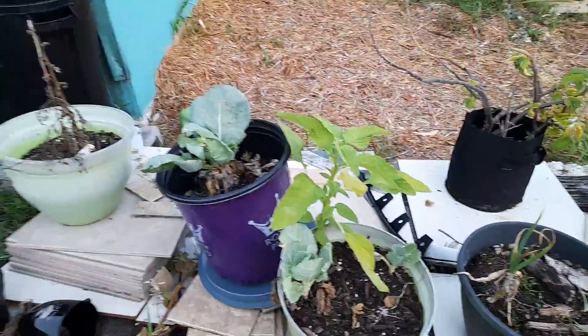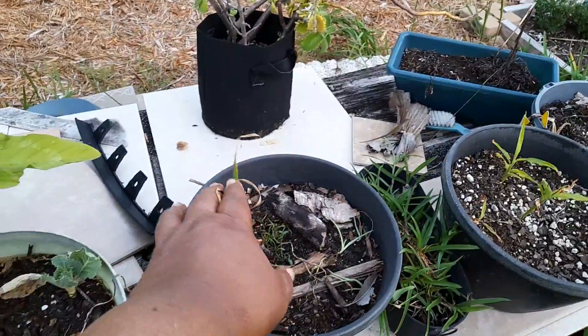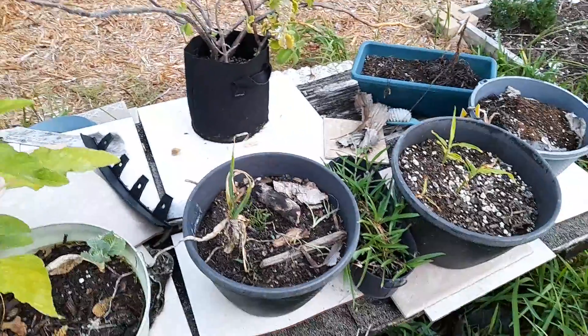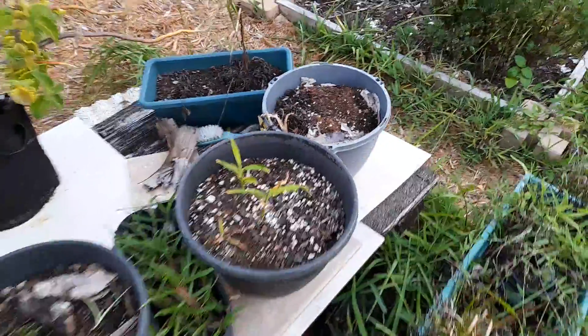This is supposed to be cabbage. This right here is the only garlic I have left — I'm going to pull it up. And this is my ginger right here that I just planted about three months ago.